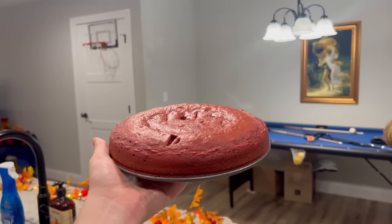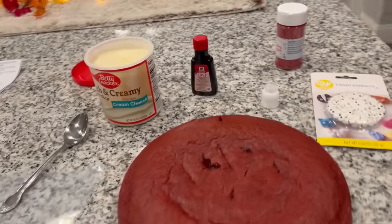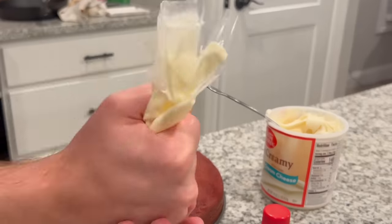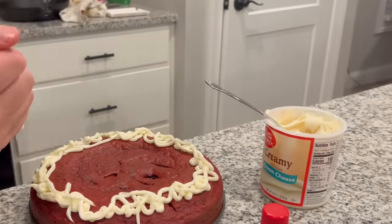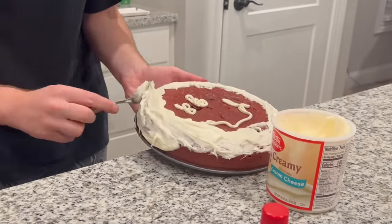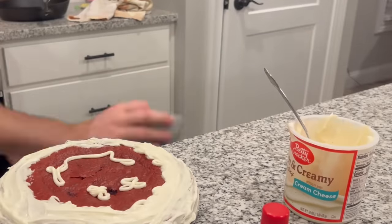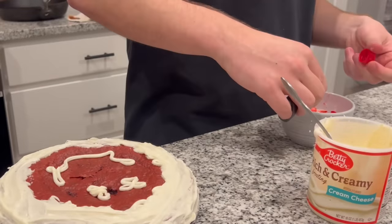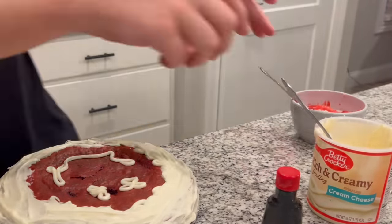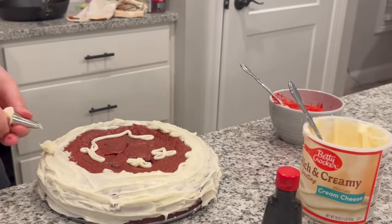Once the cake is completely cool, open up the tub of frosting and start decorating however you see fit. For this video, I'm using the piping kit I have here so I can decorate it properly — you don't have to. Also try not to eat too much of this cream cheese frosting. Make sure you keep some frosting aside so you can add a little bit of red dye and have red frosting. Decorate the cake however you like.